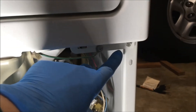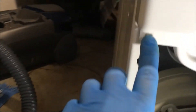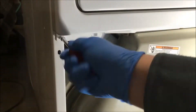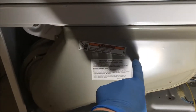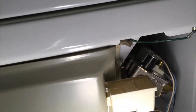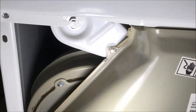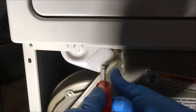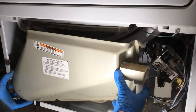Now you're going to remove two screws for the upper panel — that's one, and the other one's over here. This is the lint screen duct; you'll have two screws to remove — that one and that one. Once you remove those two screws, the lint screen duct comes right off.